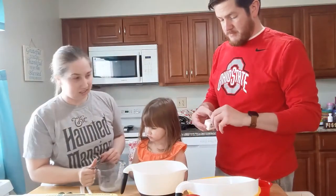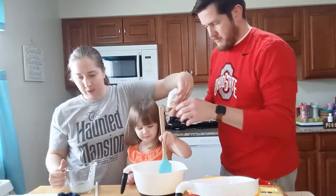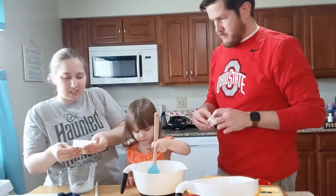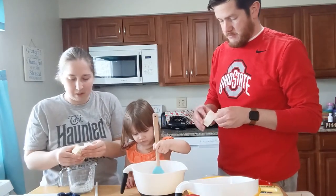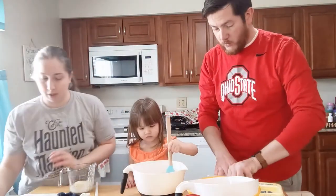And then we're going to add one egg. We need a quarter cup of butter later for the second part of the topping — this is for the cake bottom.